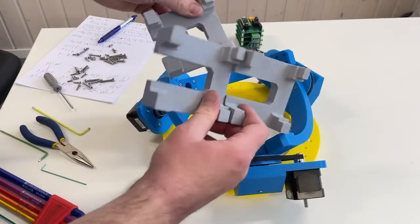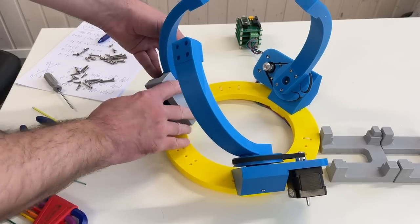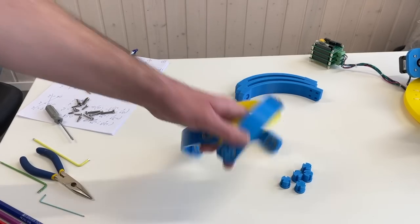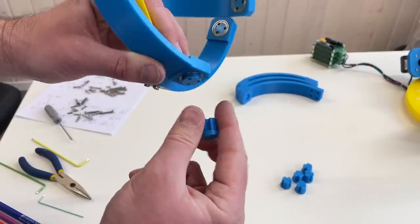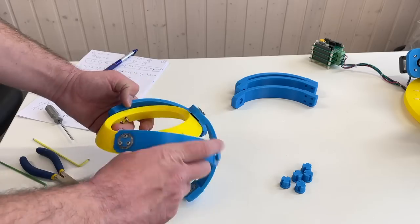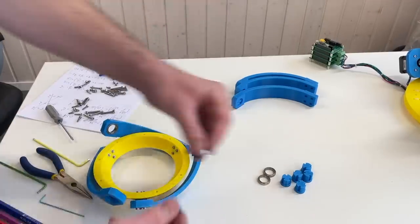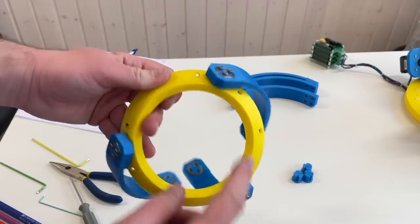These parts over here I'm going to use to fix the motors at a certain position. Next we put this aside and take care of this part. Here I need to replace these small excesses because the original ones are a little bit too short — when you over-tighten them you pinch the bearing and it doesn't rotate well. This one is a little bit longer, so you can over-tighten it and the bearings won't be pinched.